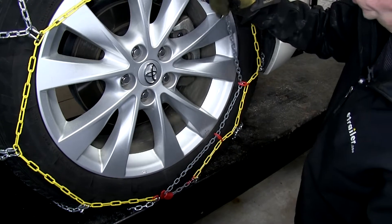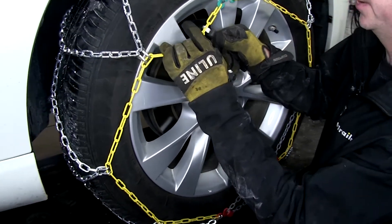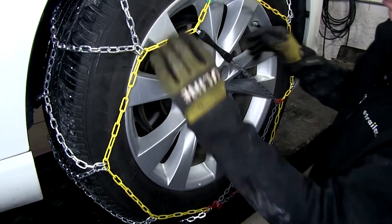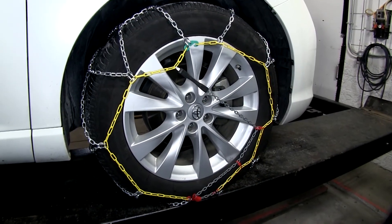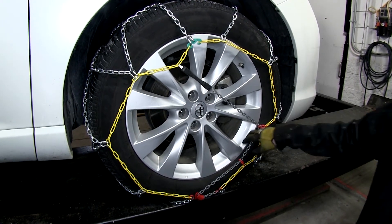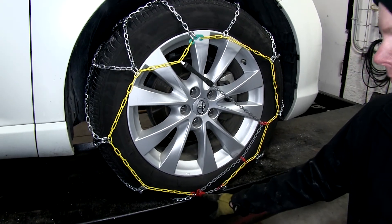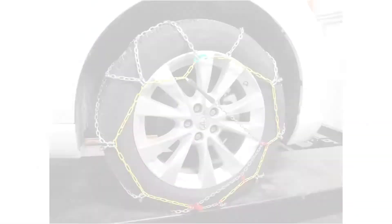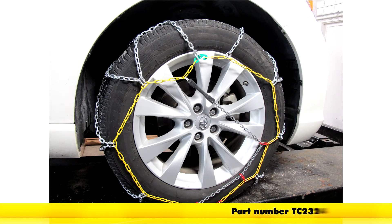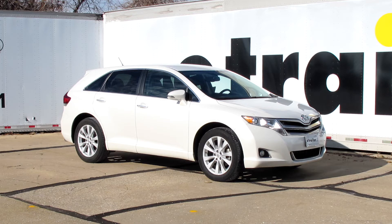It's a good idea to double check your tension, then take this and go across the tire as far as you can to the other side. With that, the chain is already installed. You may want to go ahead and drive it just a very short distance, and then double check the tension one more time. You may have to adjust the tension in the catch to take up more chain. And that'll do it for part number TC2324, the Titan Chain Alloy Snow Tire Chain with a Diamond Pattern and Square Links, on our 2013 Toyota Venza.